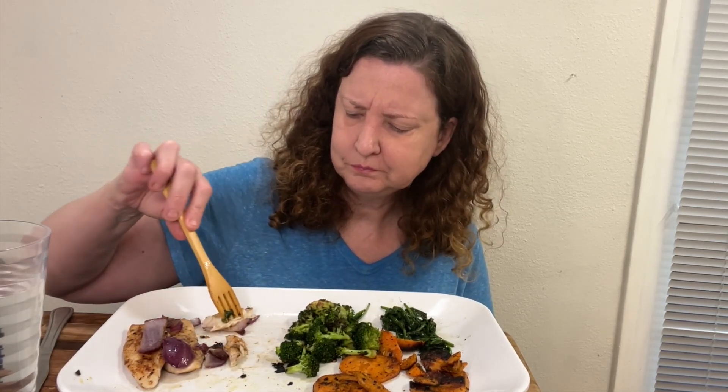I'm not gonna lie, it could use a little more flavor, but it's really good — it's still really good and actually healthy. I really like this with the red onion, and the spinach too.